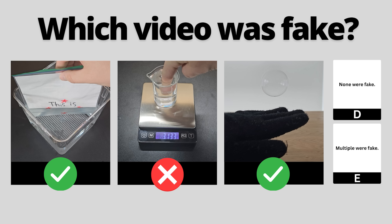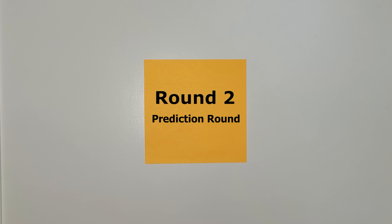Here's a quick recap to help you follow before moving on to the next round. Hopefully you got that right, but if not, it's time for round two — a prediction round.